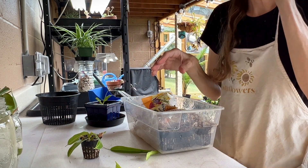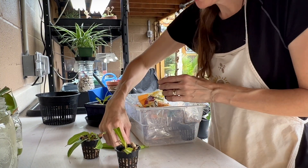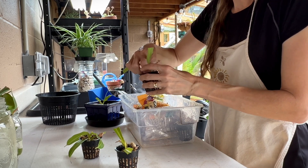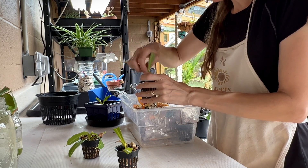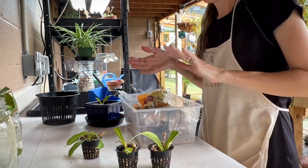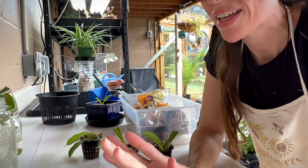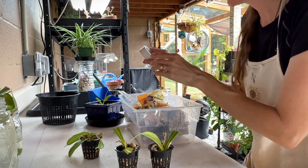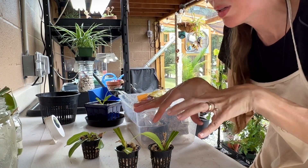Stick the cutting down in there. Now you can use a rooting hormone — you can buy them at a store like Lowe's, or you can use cinnamon. I don't ever use rooting hormones and I've never had any issues propagating them without it. Now I'm going to show you guys what I do next and where I put them, and what would be beneficial for you if you don't have a greenhouse. My greenhouse currently has about 59 percent humidity, but I'll show you how I get more humidity for these.